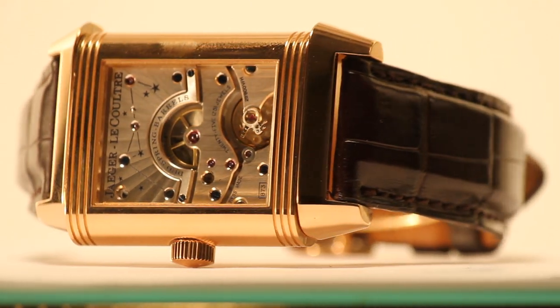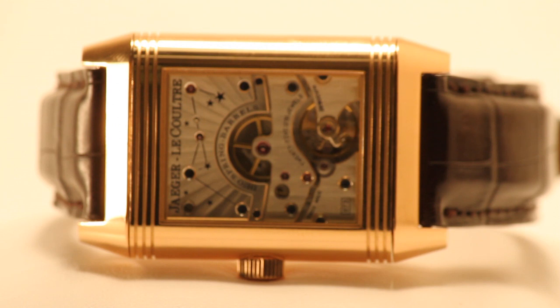The Reverso design went on to incorporate dual watch faces, and as is the case with this particular model, a sapphire glass exhibition back to show the inner workings of the timepiece.